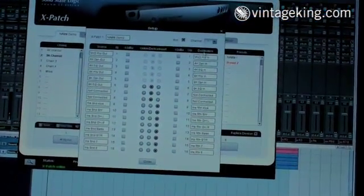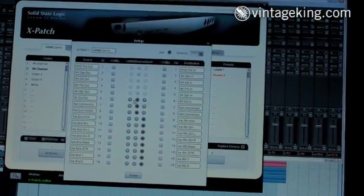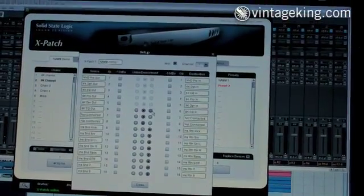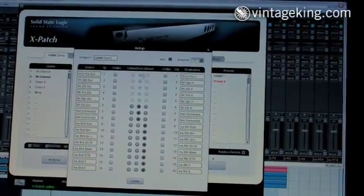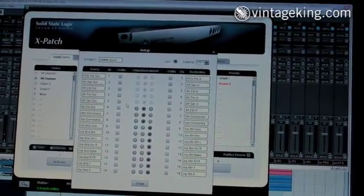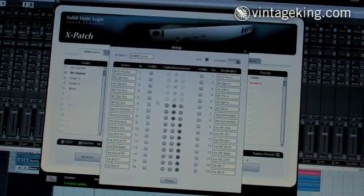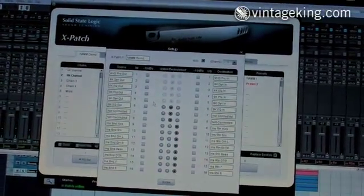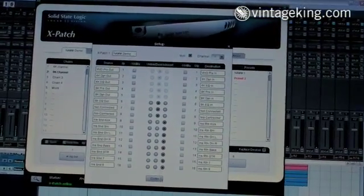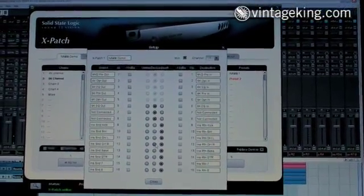Now, where this is a bit of a departure from the Matrix is that the Matrix assumed that all of your inputs and output routing was done for insert purposes. This one however allows you to do inserts plus designate channels to be individual devices — for example, microphone pre-inputs. They don't necessarily have outputs, so there's no reason to burn the input and the output for that purpose. So it gives you a lot more flexibility, especially when you want to route lots of different devices in series with one another.